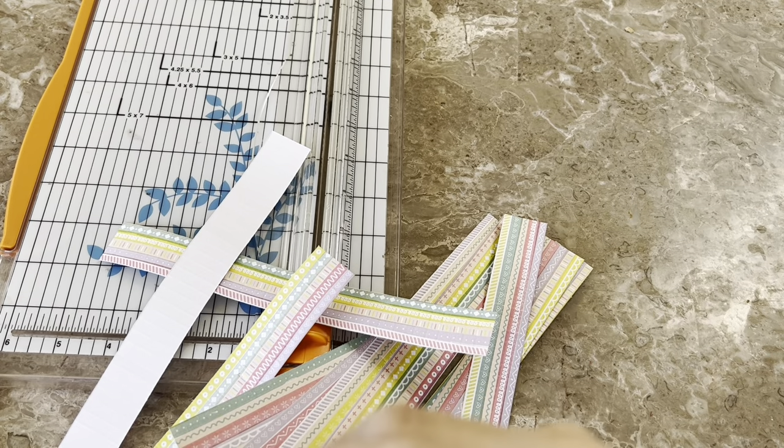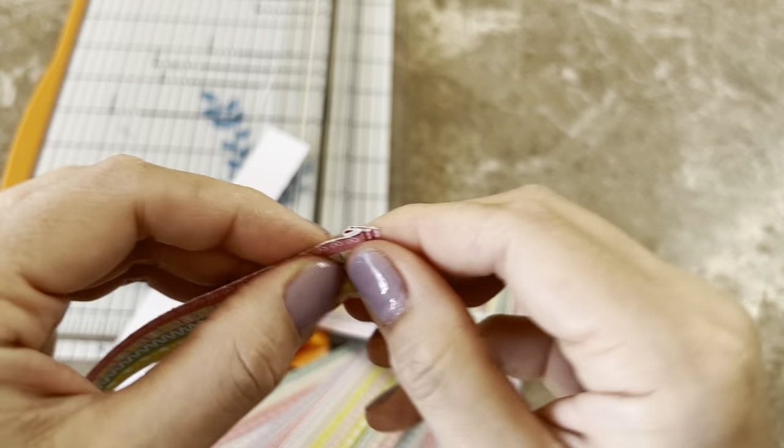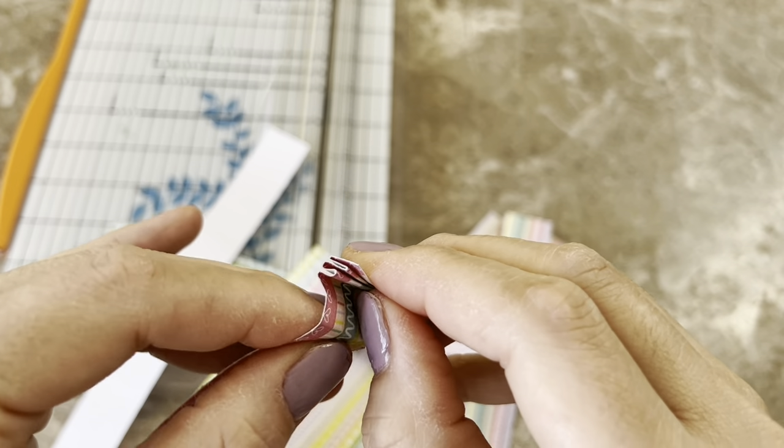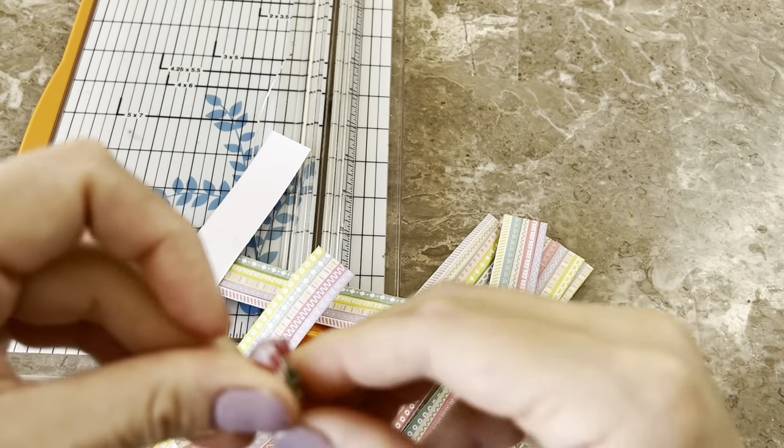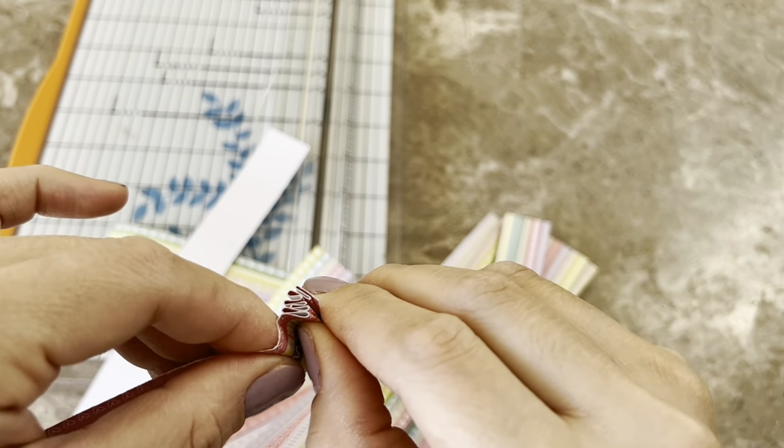Excuse my nails, I'm so sorry. I kind of just painted them the other day, and then of course I decided that same day I was going to go do housework and all this stuff. So my nails are a mess.